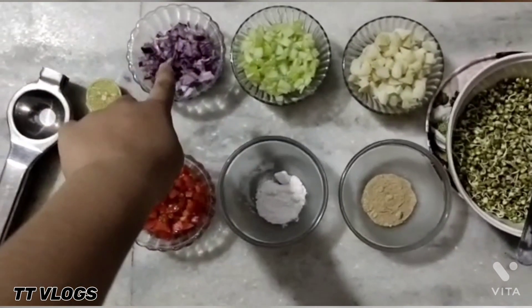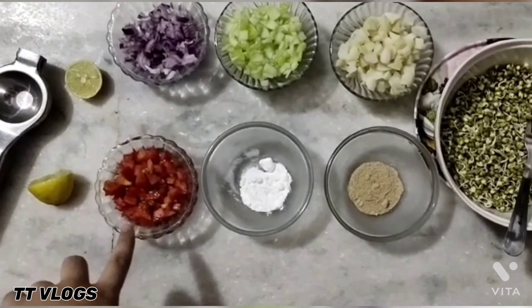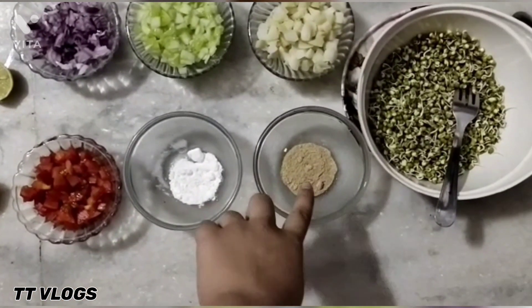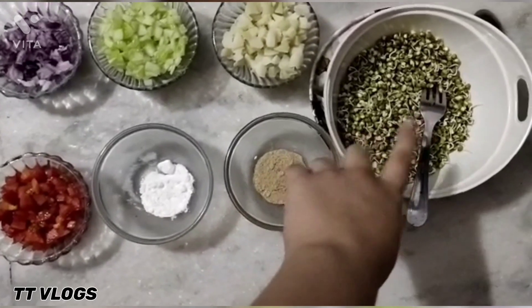For this recipe, I have potatoes, cucumber, onion, tomato, salt, chaat masala, and lemon.